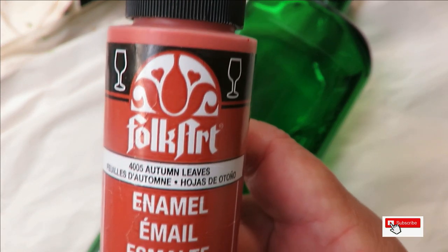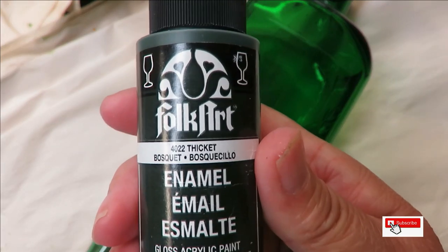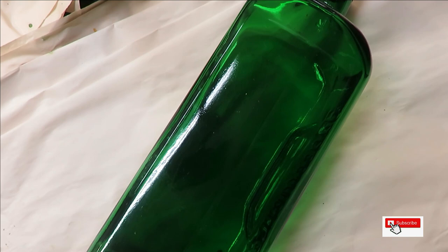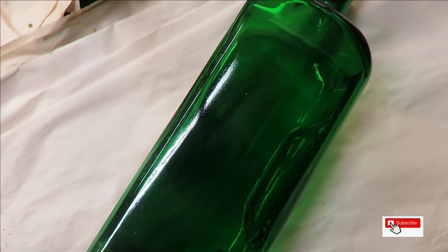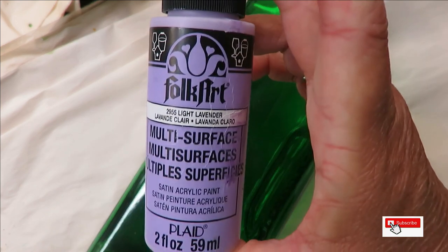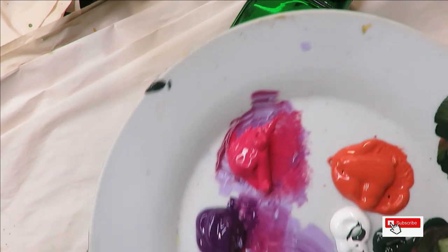The colors I'm using on glass are: Autumn Leaves, Thicket, Magenta, Wicker White, and Light Lavender — a mixture of enamels and multi-surface paint.